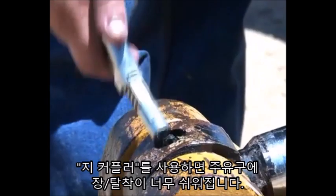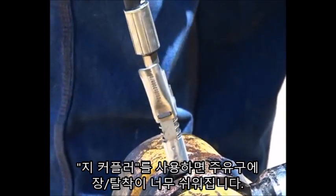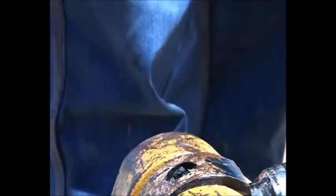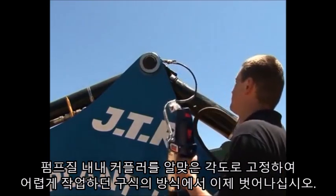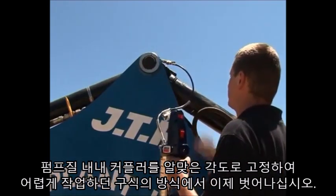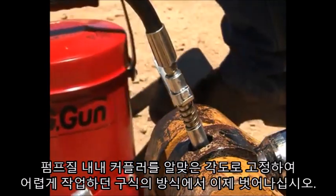With the G coupler it's a simple lock-on, clip-off. No huge mess to clean up afterwards. Those days of having to hold a push-on coupler aligned at just the right angle to keep the grease pumping into the joint instead of on the machine are over.